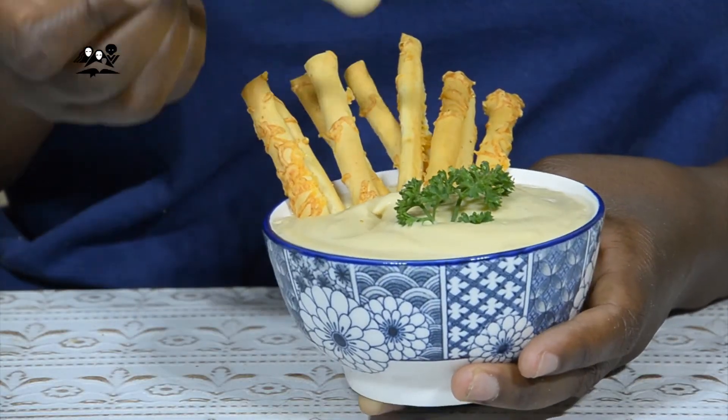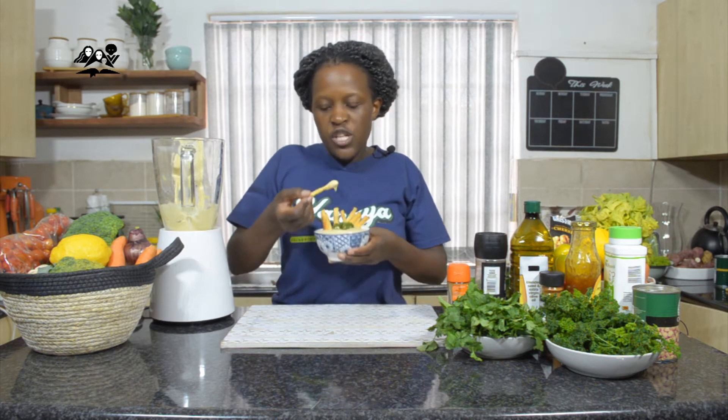You use your hummus for dips like this — with your crackers, with your fries, whilst you guys are chilling, as a starter, or however it is. So this is one way you can use your chickpeas.